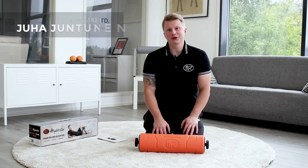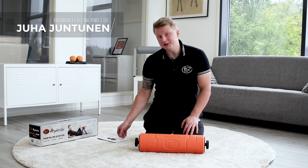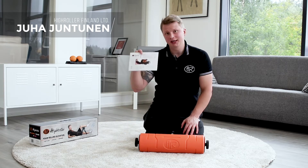Hello, I will demonstrate how you can assemble Hi-Roller. You can also find the same instructions in our manual.